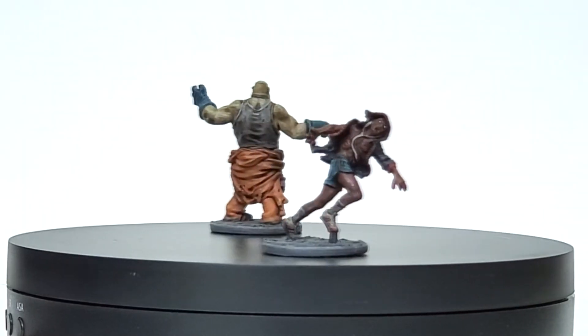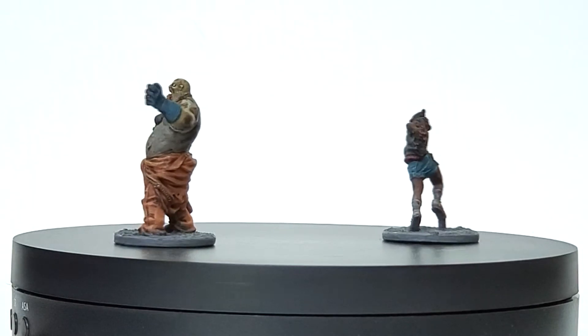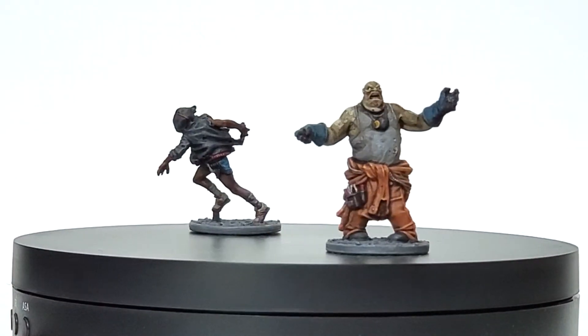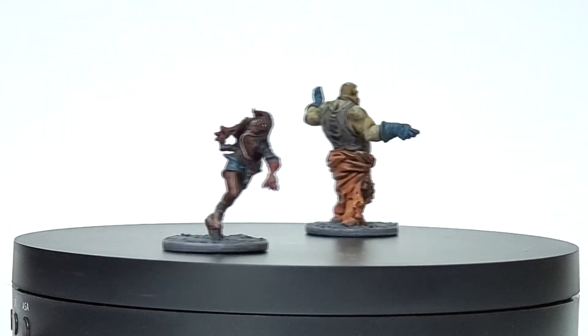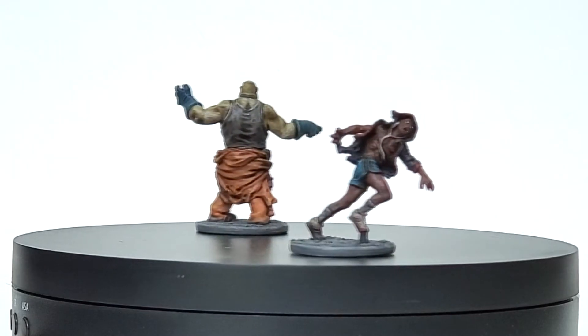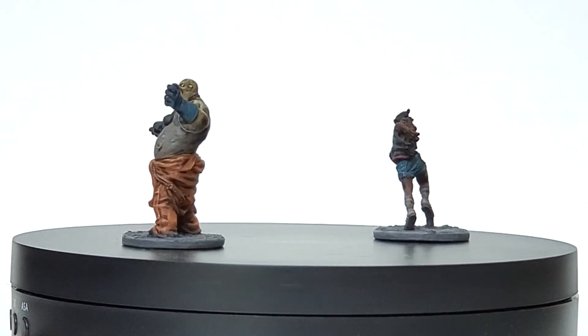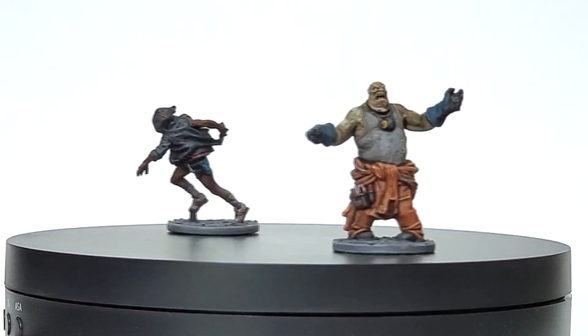Zombies. Not much to say about these rotters, aside from that these two mark the halfway point of all the zombies in the base game. Holding up the first fat zombie I painted to this one really shows some development in my technique, especially considering they have a very similar color scheme. The runner is a reminder that I don't paint a lot of dark-skinned models and I can always put in more practice. As always, the hardest thing on these two were those beady little white eyes.